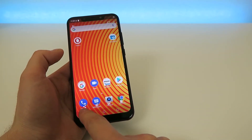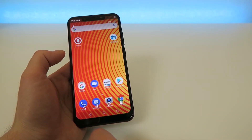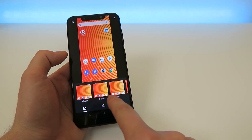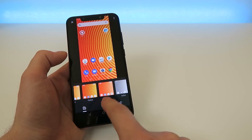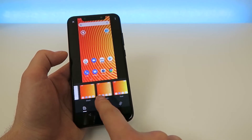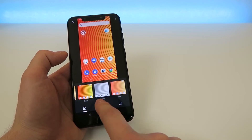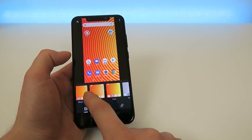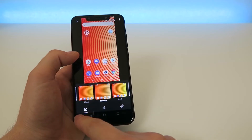Down here we have sharing options and an editing option where you can apply a bunch of different filters including Original, Auto, West, Palma, Metro, Eiffel, Blush, Moderna, Real, Vogue, Oli, Bazaar, Alpaca, and Vista. So it's kind of like Instagram — you can pick your filter there.